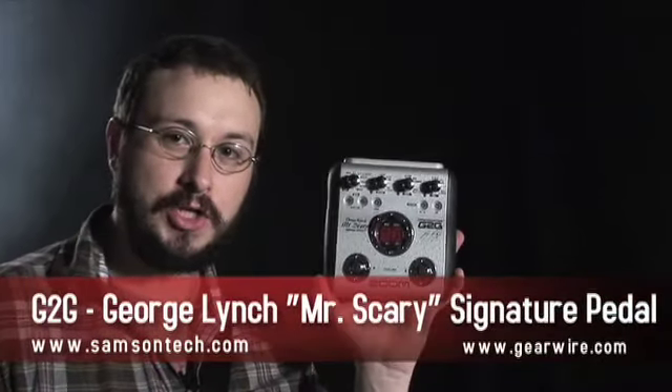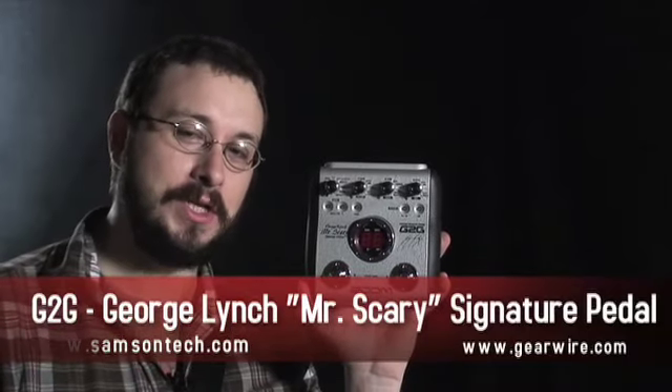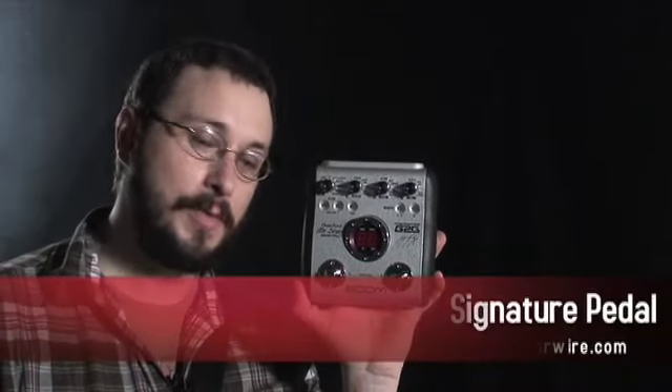Welcome back to GearWired.com. I'm Owen O'Malley. We're going to be looking at the Zoom G2G George Lynch Mr. Scary Signature Edition multi-effect guitar pedal.